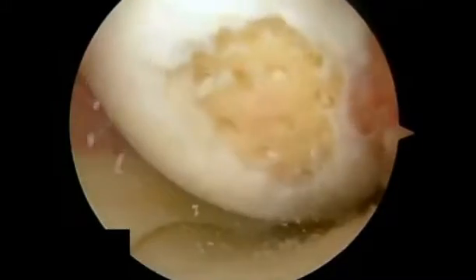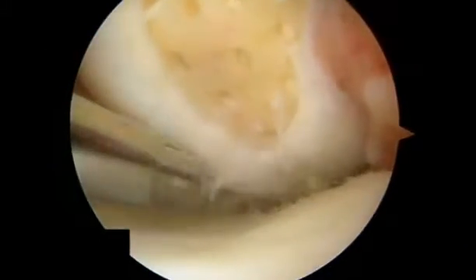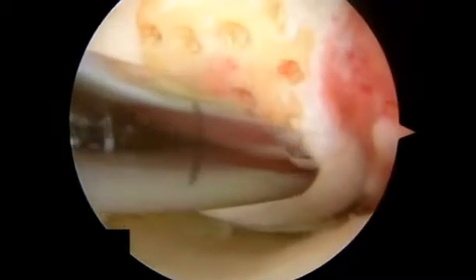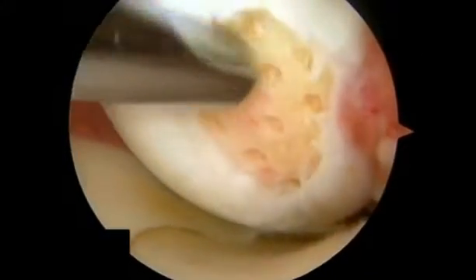These 1.5 millimeter diameter holes are placed approximately three millimeters apart and are approximately six millimeters deep depending on which power pick is used. The holes are created such that cells and growth factors from the bone marrow will elute from the holes, combine, and clot to form a covering over the repair site. The clot matures and forms a new hyaline-like cartilage that fills the chondral defect.